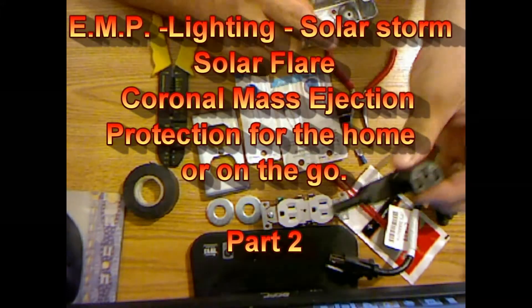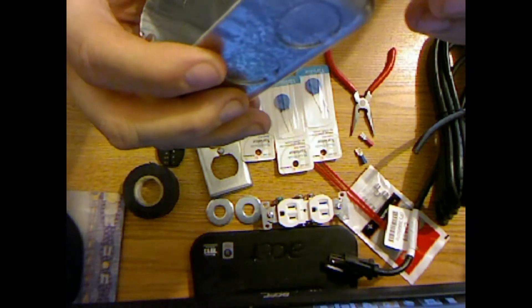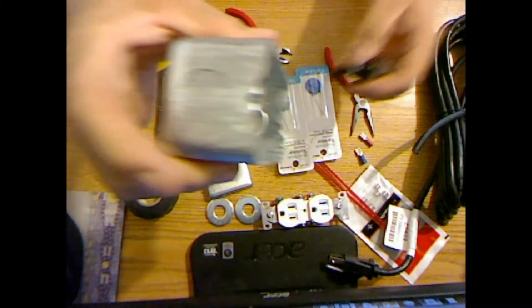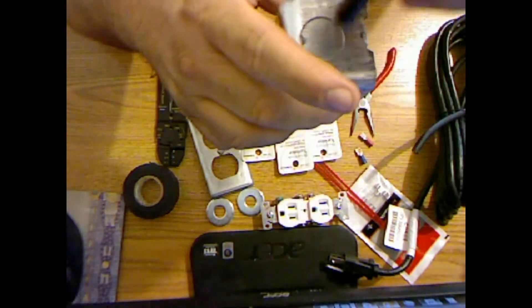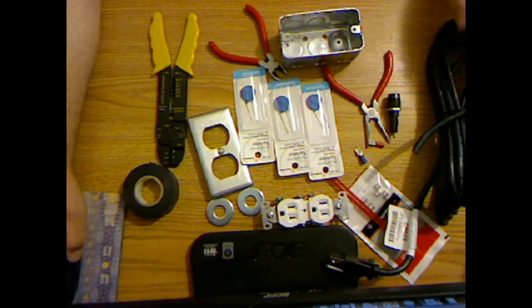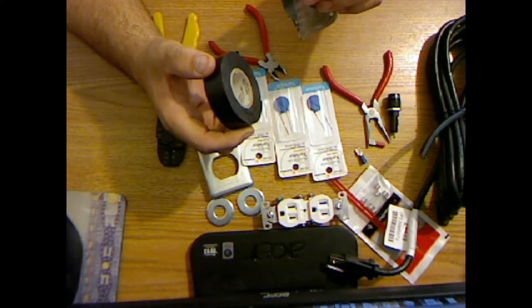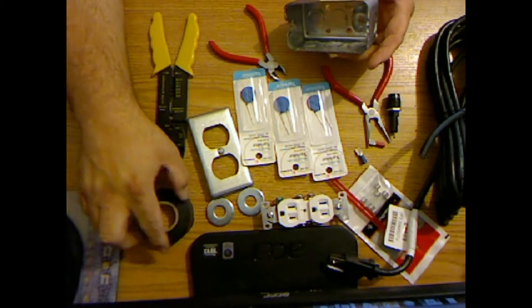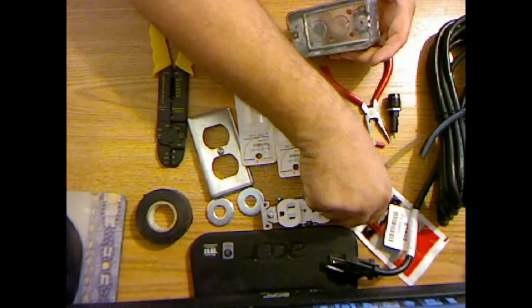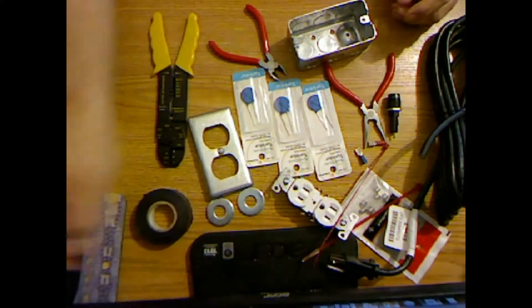I went ahead and cut the end off the sacrificial power cable and drilled a hole in the box for the cord to get through. On the other end, I didn't have a big enough drill bit, so I'm using these knockouts and fender washers to hold it. I'm putting the cable through the hole, wrapping extra electrical tape to take care of any sharp edges so I don't slice the cable and ground out, then using zip ties to hold it since I couldn't find a grommet at Home Depot.